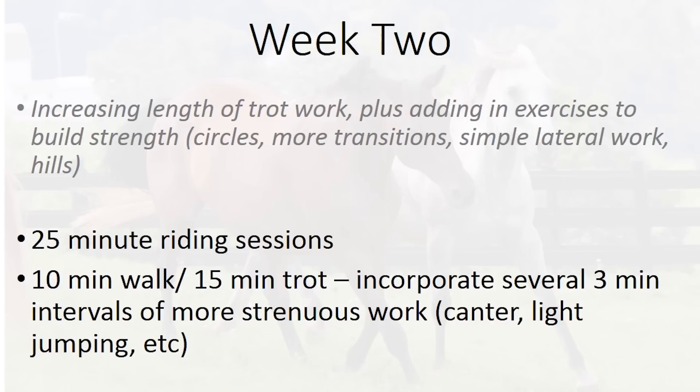In week two, we're going to add in more exercises to build strength. So here's where you can start to do more circles, more transitions, some simple lateral work. If you're out on the trails, you can start to add in some hills. We're going to be doing about 25 minute riding sessions — about 10 minutes walk and 15 minutes trot. We're going to incorporate several three minute intervals of more strenuous work, such as canter or light jumping. You can start to mix in a little bit of this in the second week.